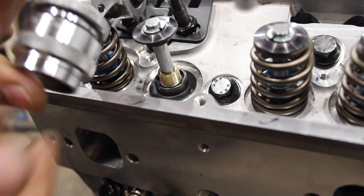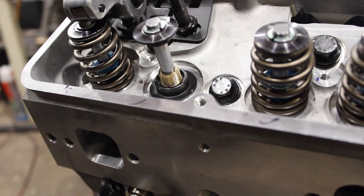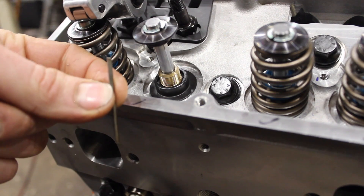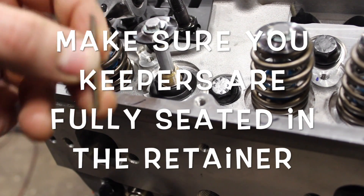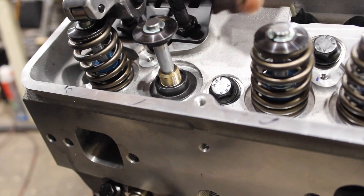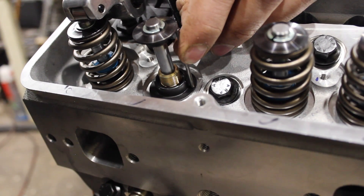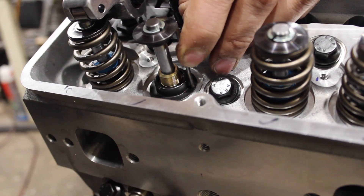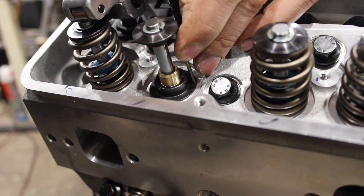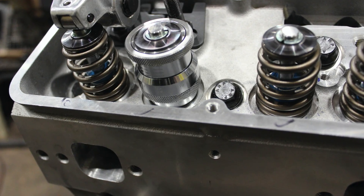Anyone doing heads on a regular basis is going to have a valve spring micrometer for checking installed height. But another old school method that works really well — I've showed this in my LS6 video — is the coat hanger trick, where you precisely grind a piece of coat hanger and file it down on sandpaper to your exact installed height, and then use that to check your install height. This one is at 1.780 inches for Vortec heads. If I were to re-grind one at 1.8 inches, you can make sure that's a snug fit and get a good feel with it. It works really well if you don't have a valve spring micrometer.